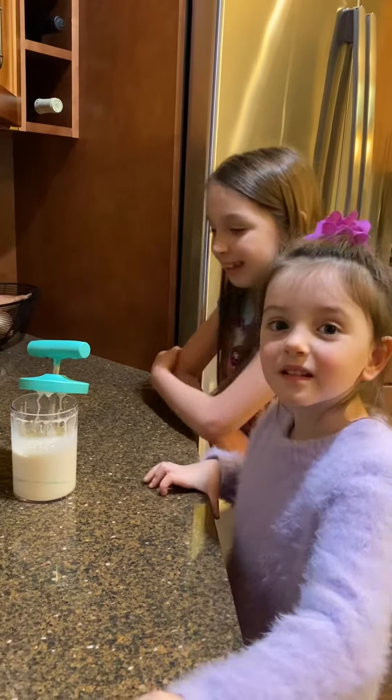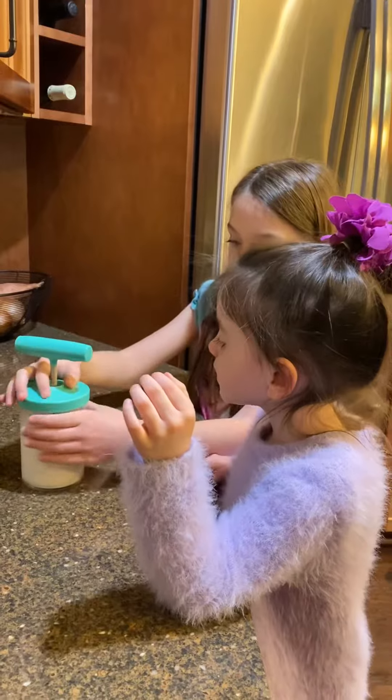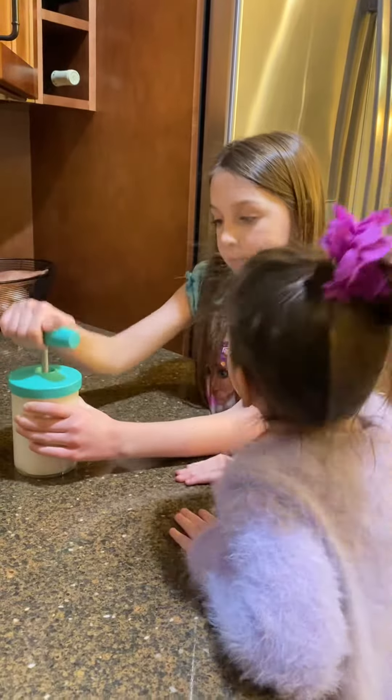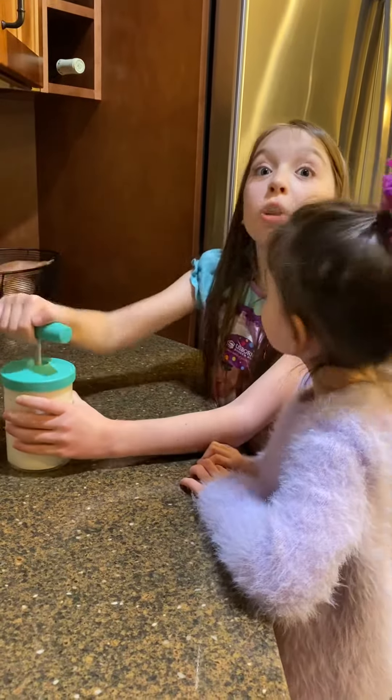Alright, go ahead and put the lid on, Allie. Screw the cap on. This is the whipped cream maker. And then you're just going to pump away. Fast, fast! It is hard, but fun.